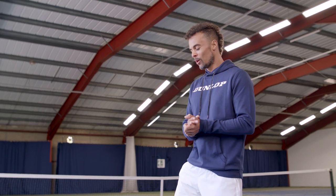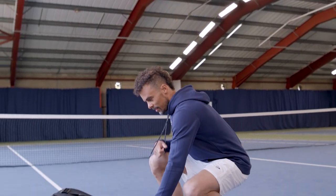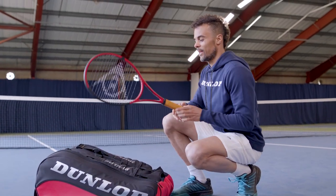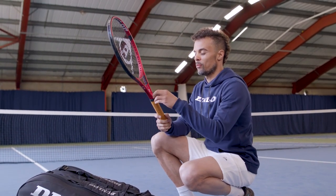We mentioned how we could reuse leather grips, so I figured it'd be a good thing to show you exactly how to take off that replacement leather grip and replace it.